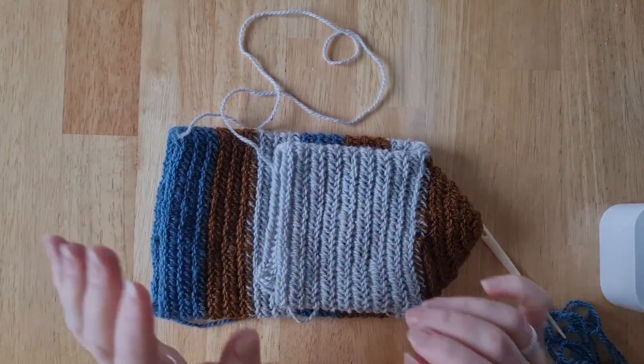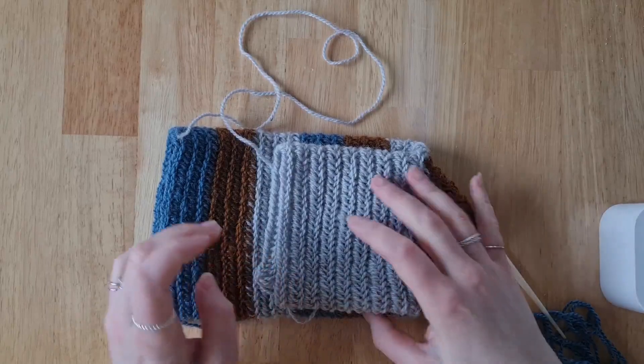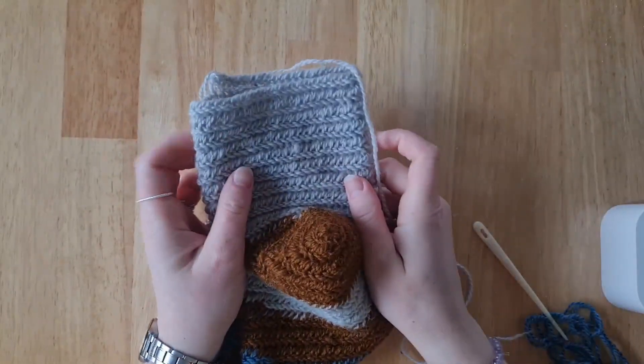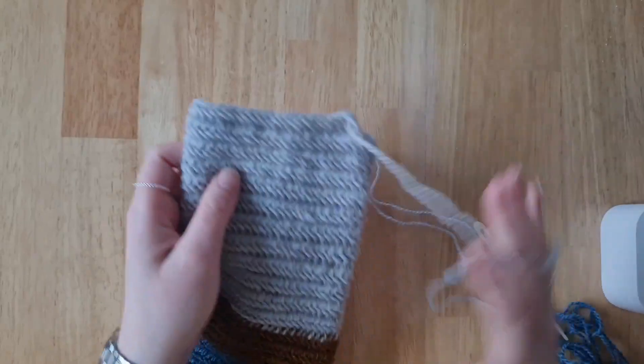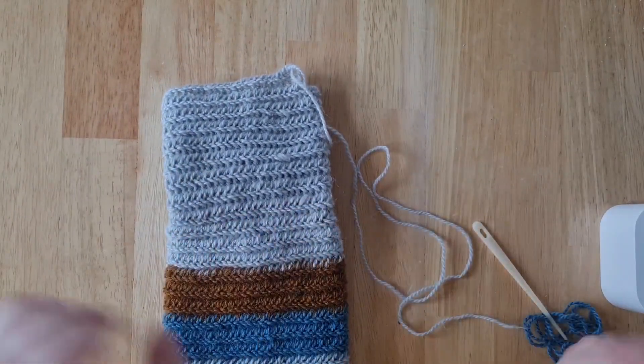Hello and welcome to part three of this sock tutorial. I now have a sock that is only missing the toe, and I'm going to show you how to do that slightly less chaotically than I showed you the heel — that's the plan.